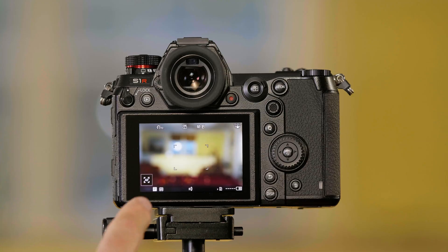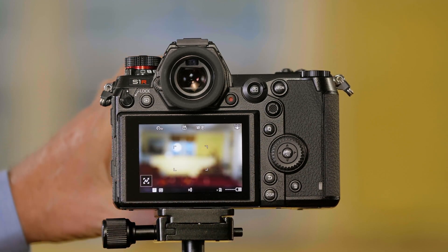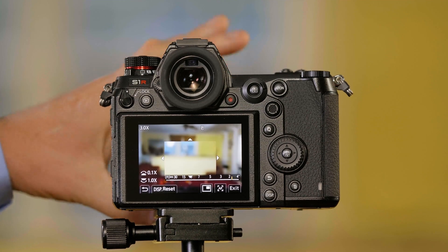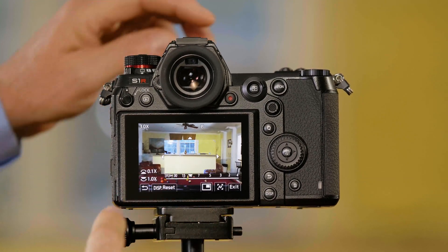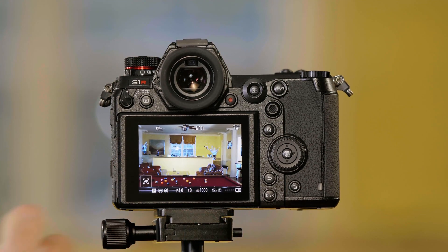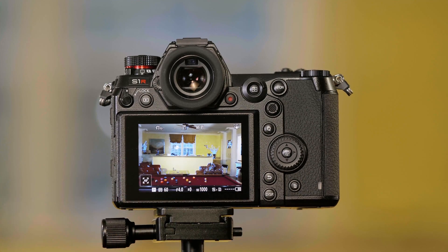Let me demonstrate what it does. Right now I'm in manual focus mode and you can see the picture is completely out of focus on the back of the camera. If I turn the focus ring on the lens, you're going to see as it comes into focus — there's a blue highlight around what's in focus. If I push the shutter button, I can see the whole scene, and now everything that is glowing blue is in focus.